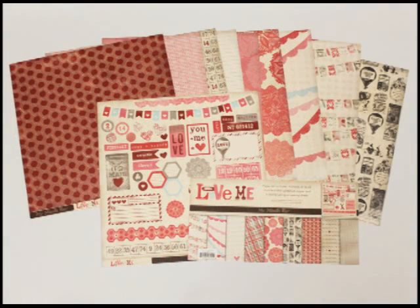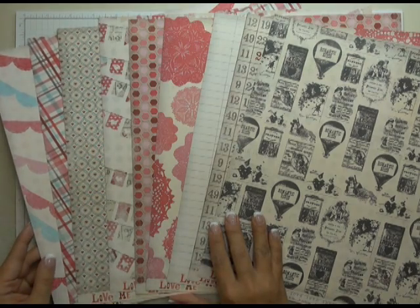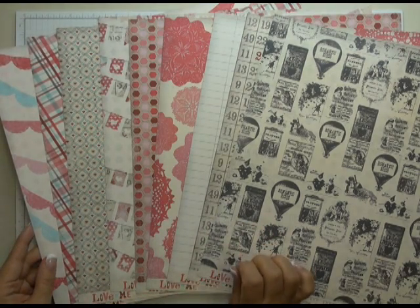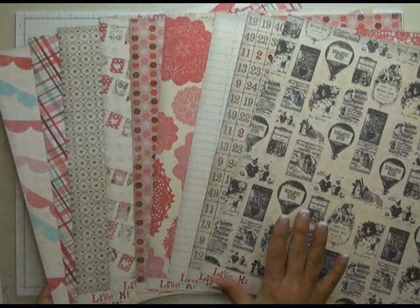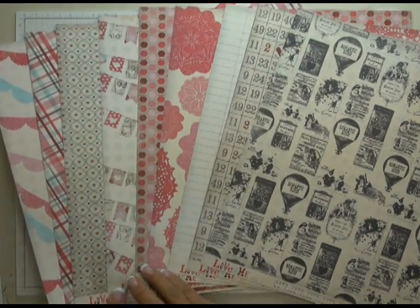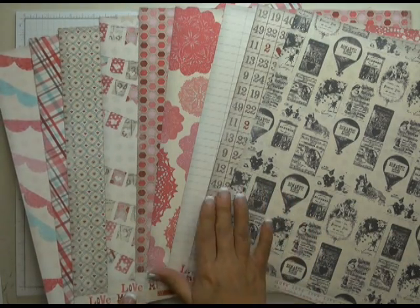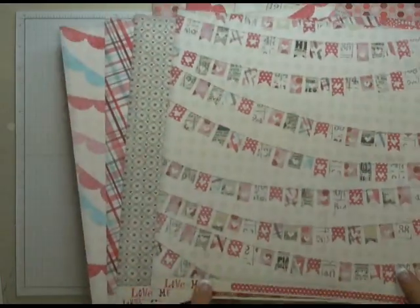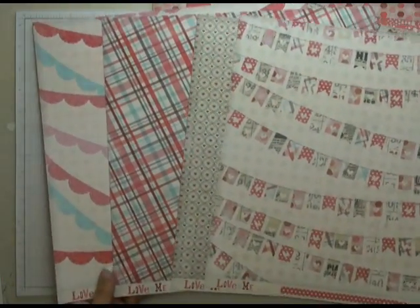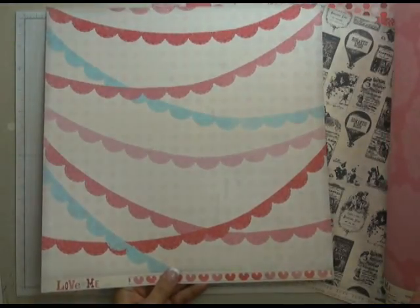First off, let's take a closer look at what comes with the Love Me collection kit. It comes with 9 sheets of double-sided cardstock paper. I want to give you a close-up look at some of these patterns because they have a really nice selection. At first glance you see a lot of pink and red, kind of a deep burgundy, but if you look at these three patterns in particular, you can see there is a nice pop of blue as well.